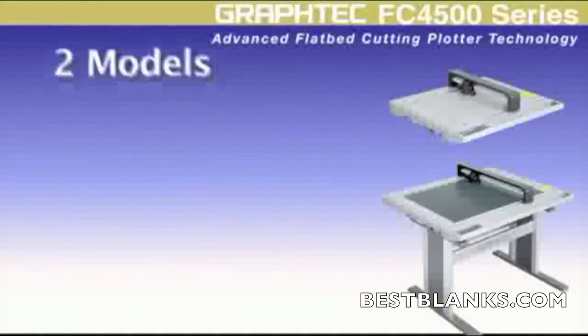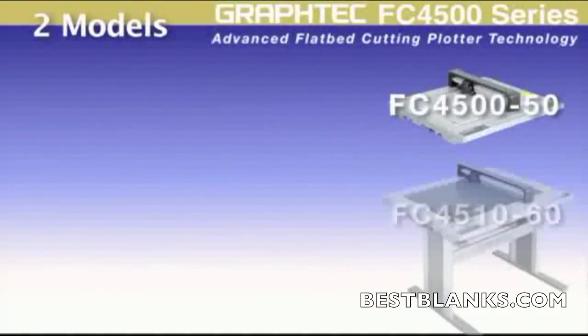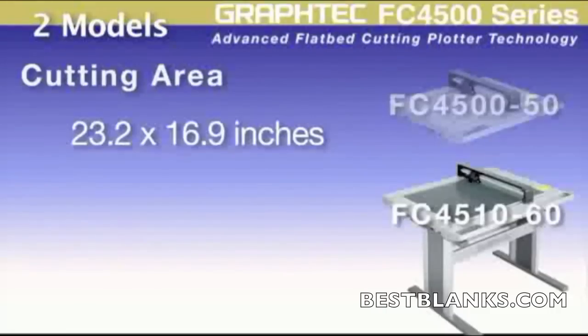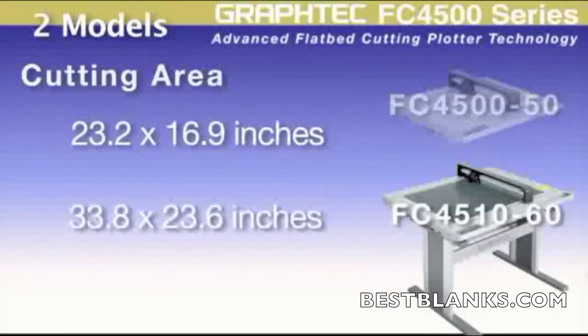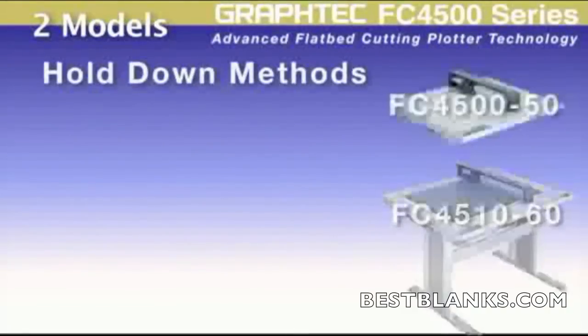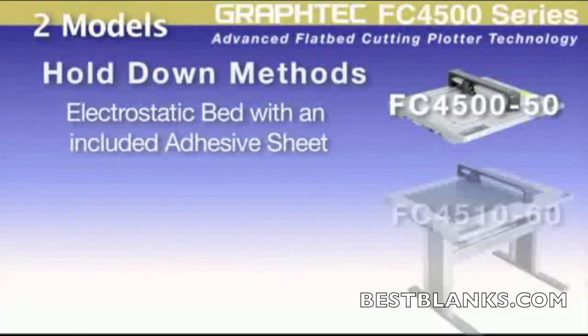The FC 4500 series comes in two models. The FC 4500-50 has a cutting area of 23.2 inches by 16.9 inches. Each of these models has different hold-down methods; the FC 4500-50 has an electrostatic bed with an included adhesive sheet for stronger hold-down.